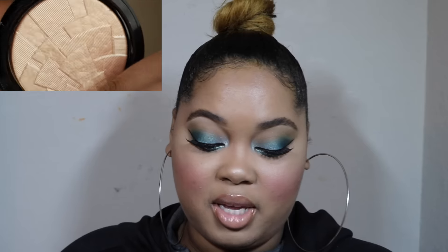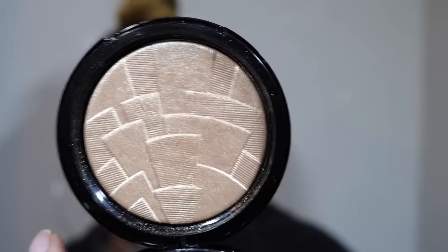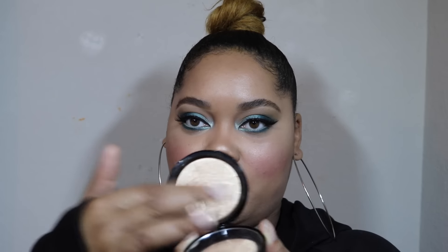Next I have So Hollywood, and So Hollywood is bomb — this is what made me interested in these in the first place. This highlighter is straight up goals. It is gorgeous. Now if you are very fair it will probably look yellow on you, but medium to darker complexions — get you some So Hollywood, because it is beautiful. As you can see, it's that really pretty light 24-karat gold illuminator. I've used it so many times and the design is still there.